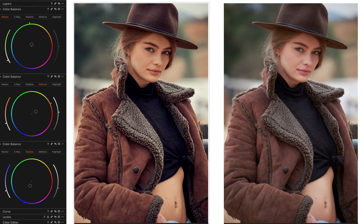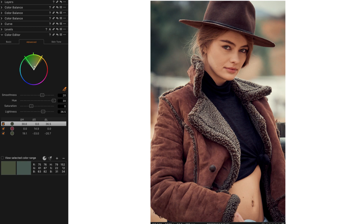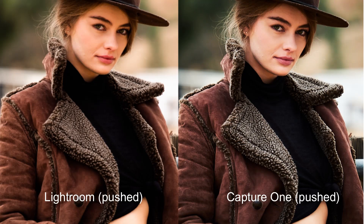In Lightroom you can push files, but it starts to fall apart because you're stuck with the options they give you. Capture One has way more color options — it's basically the power of Photoshop but simplified.